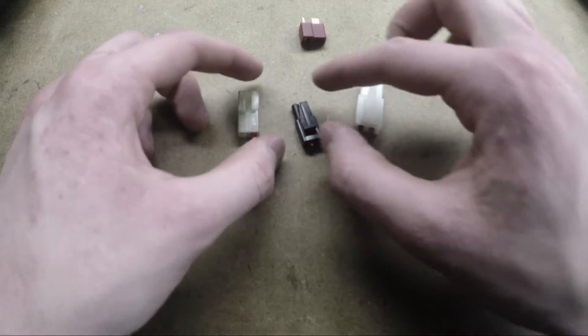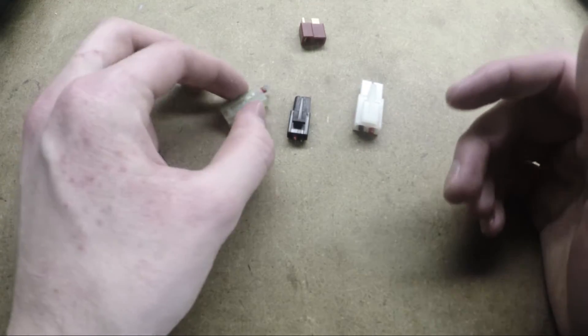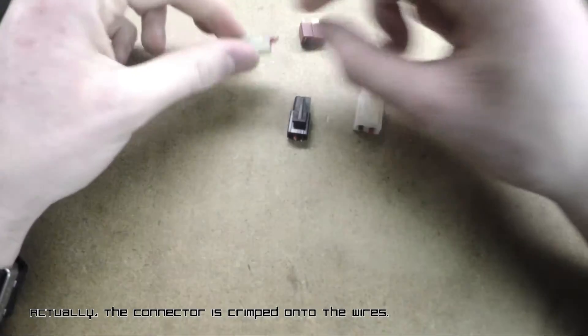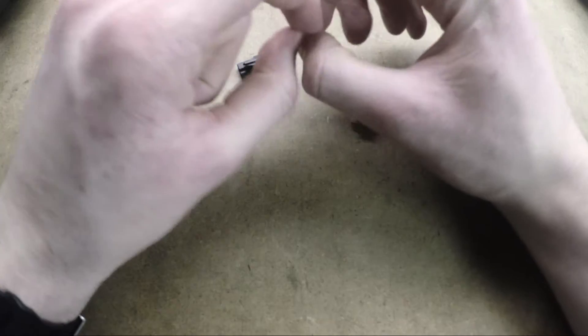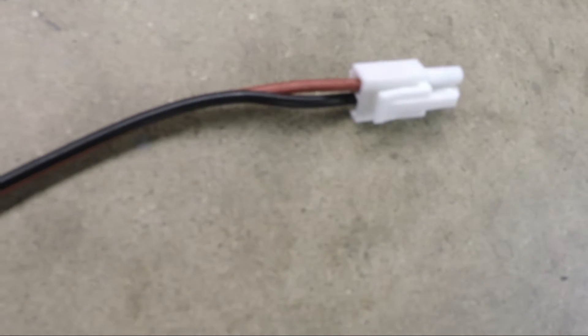Tamiya connectors also use a different method of attaching the wires to the connectors themselves. The wires are crimped onto a bullet connector which is then inserted into the little boxy frame. This connection system is not quite as secure — you'll commonly see the wires become detached and have to be pushed back in. Also, many people do not have the tool necessary for crimping the bullet connector onto the wires, which can make these more difficult to install in the aftermarket.